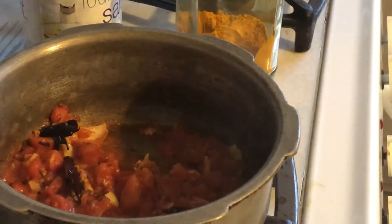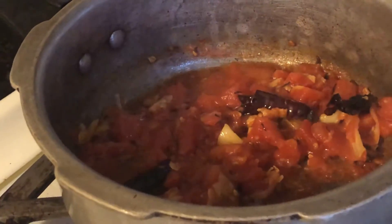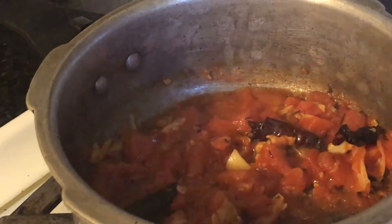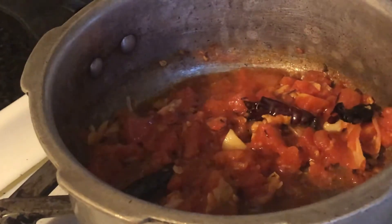Hi guys, today I'm making an easy dal. So here I have one tablespoon of sesame seed oil, one teaspoon of black pepper powder and cumin powder, one fourth cup of chopped tomatoes, and two dried red chilies.